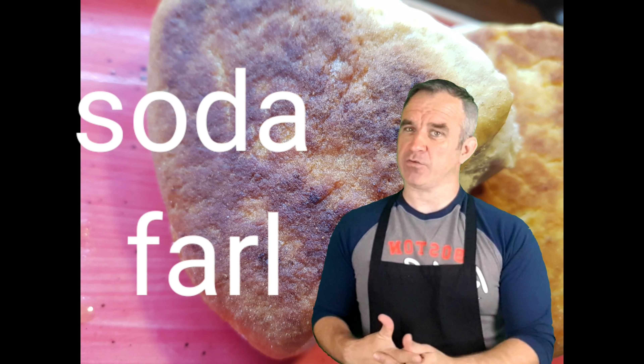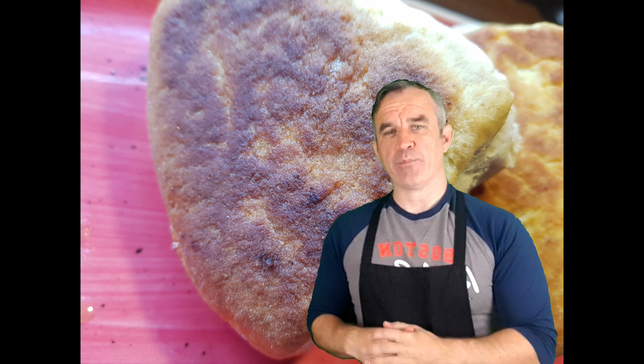How are you doing folks? Today we're going to make an old Irish favourite — it's Soda Farl. It's a bread made in a skillet, not in an oven. It takes about 12 minutes to cook and only about three or four minutes to prepare. Really simple, here we go.